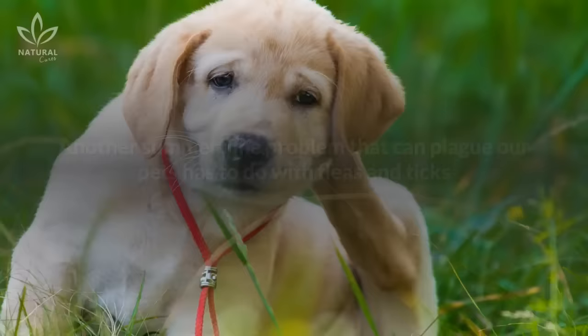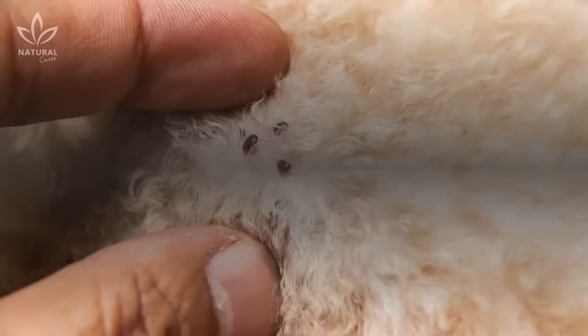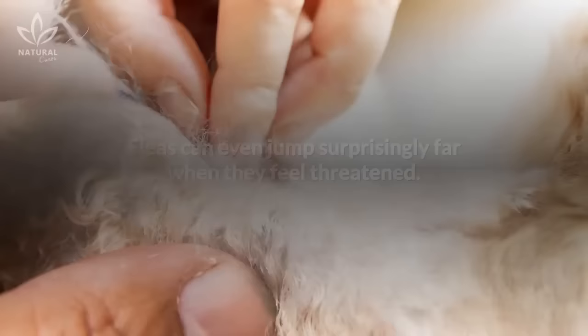Another summertime problem that can plague our pets has to do with fleas and ticks that attach themselves to our furry friends and spread diseases. Fleas can remain dormant for several months and appear right in the middle of summer. Getting rid of these bugs isn't easy. Fleas can even jump surprisingly far when they feel threatened.